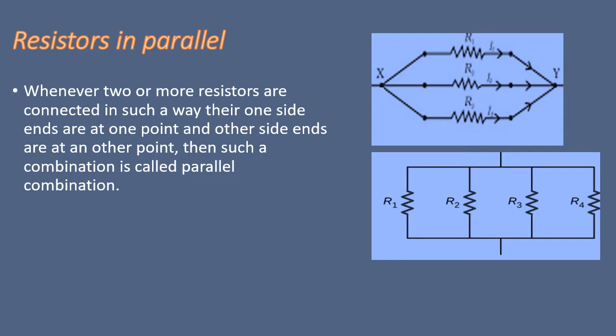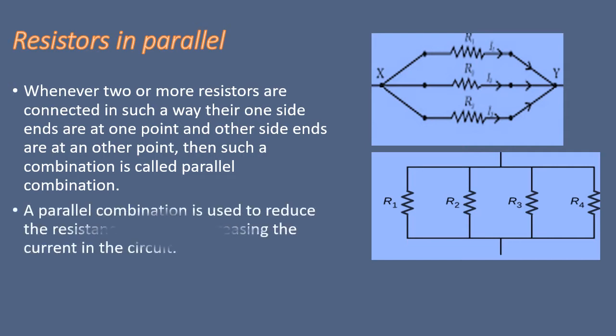In the second figure also you can see four resistors which are connected in parallel to two common points. So when do we use a parallel combination? We use a parallel combination when we want to reduce the resistance in a circuit. By reducing the resistance we can increase the current in the circuit.